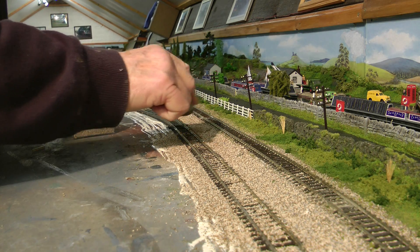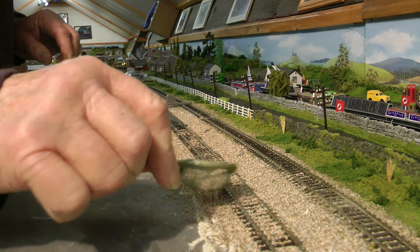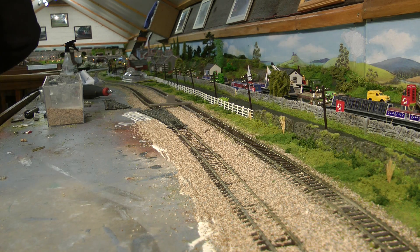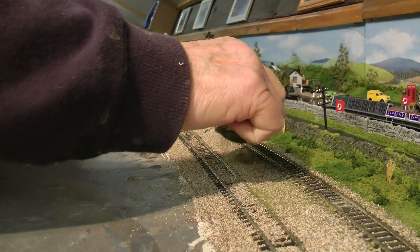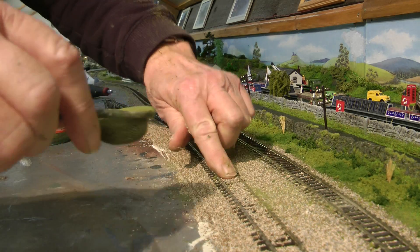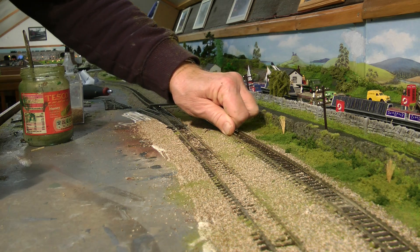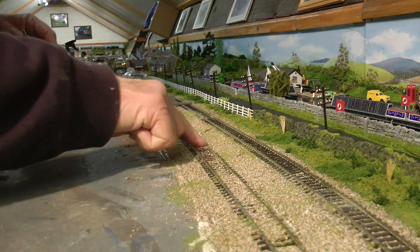I'll show you the other way. I've got ballast in PVA at the bottom end there which I'm going to use the whole way. I found some burnt grass — just put a bit of that burnt grass on top, just to add that little bit more to it. So when this is all dry, just pack it over. Run your thumb down your sleepers there, and of course down the track.